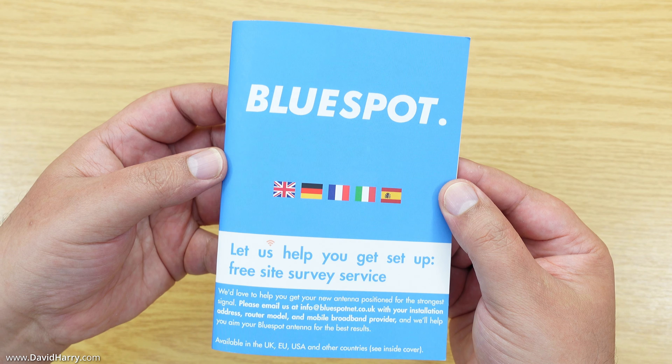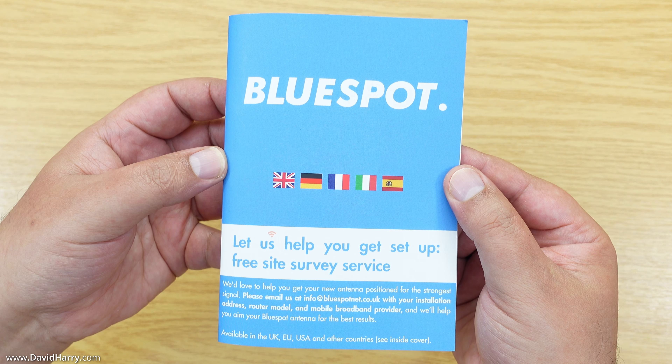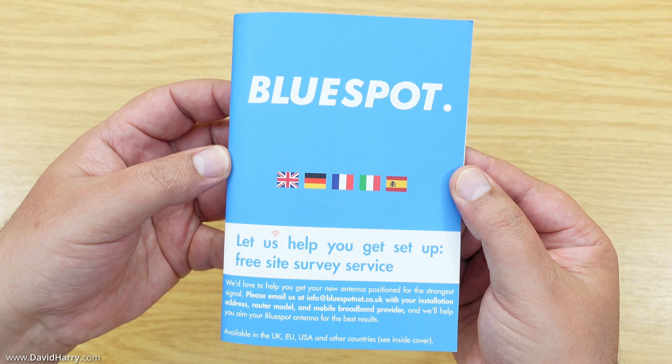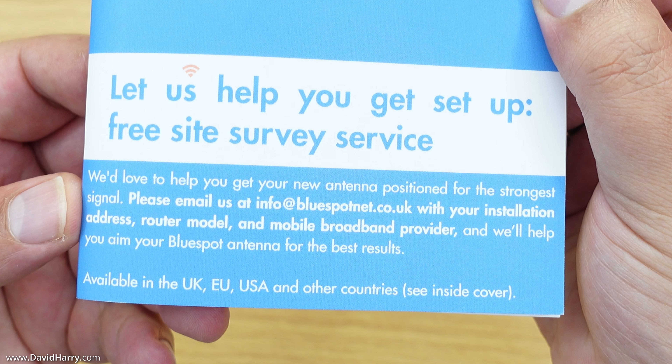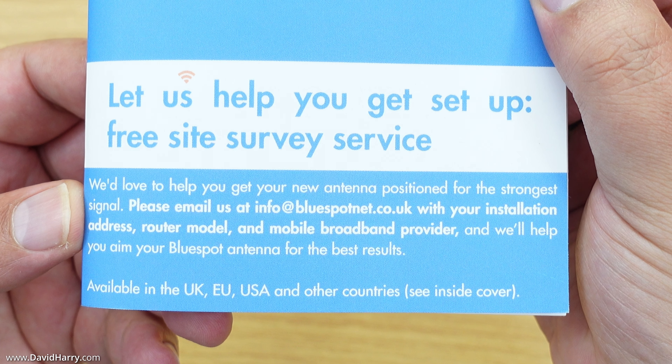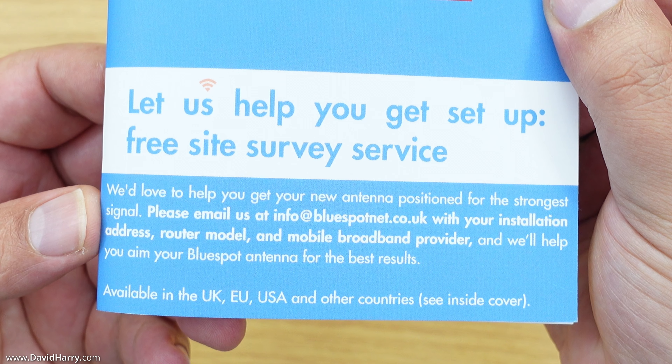The first thing to look at is the manual, which has English, French, German, Italian, and Spanish translations in it — very useful as far as languages are concerned. At the bottom it also makes a note of getting in touch for assistance with being able to position your antenna.